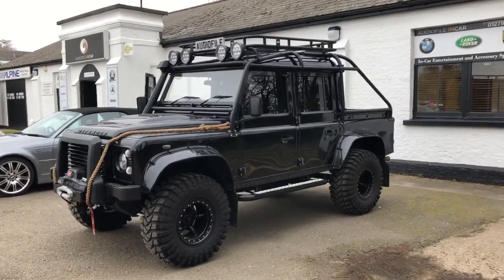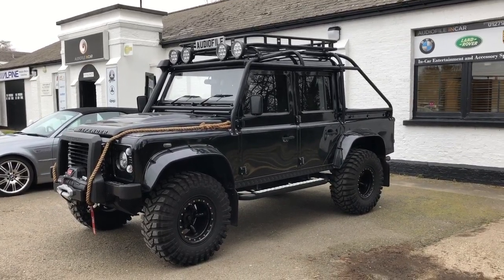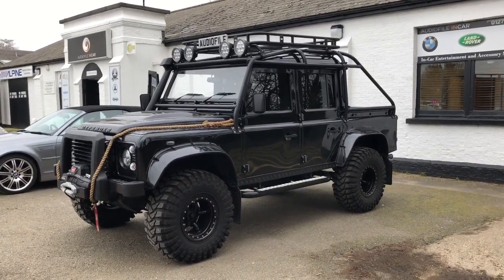Good morning and welcome to another short video from the Audiophile Incar. Today I want to take you around some of the modifications that we've made to this Spectre Edition Defender 110.